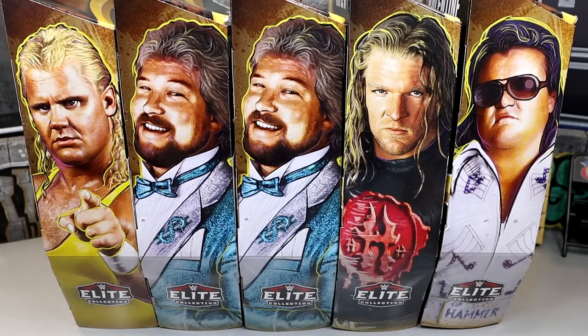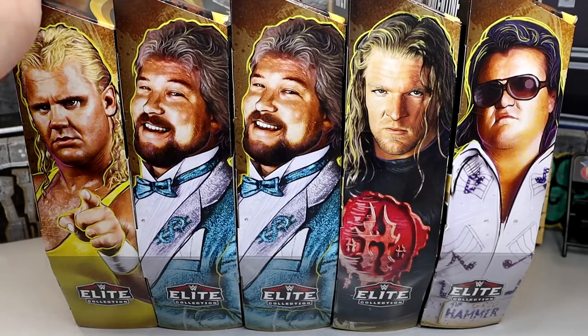Kind of unbelievable that we have 20 sets so far of the Legends wave. That's longer than the AEW and Rival's sets by themselves, so that's kind of wicked. Nonetheless, let's take a look at every single figure in their packaging.